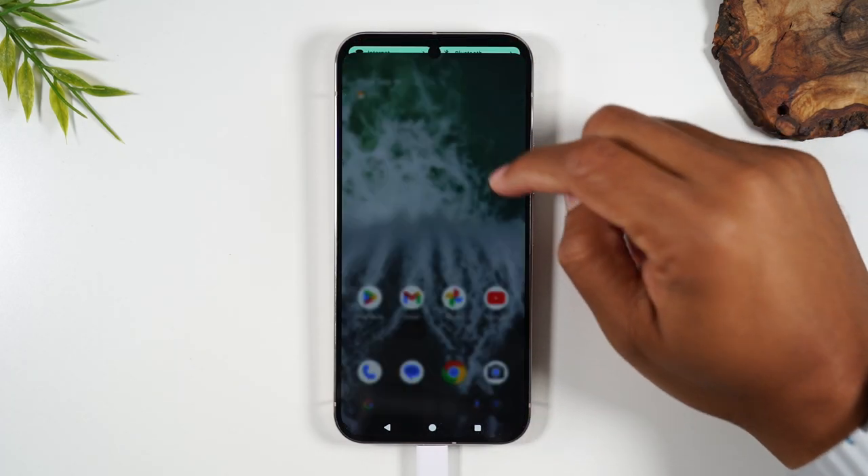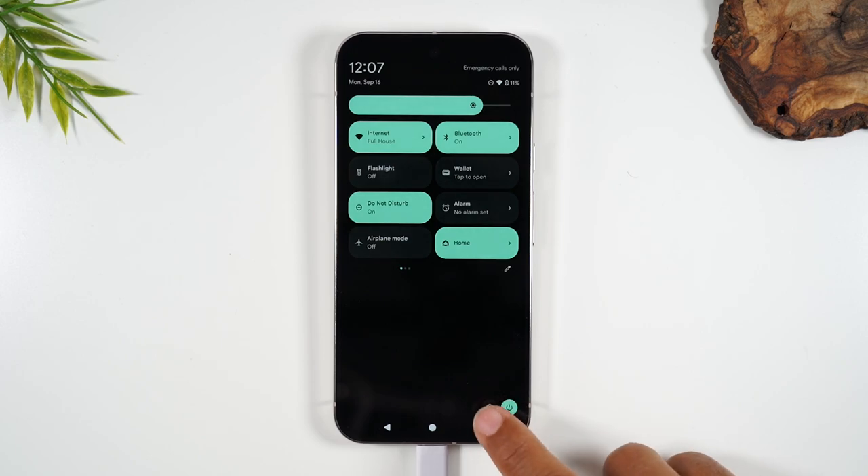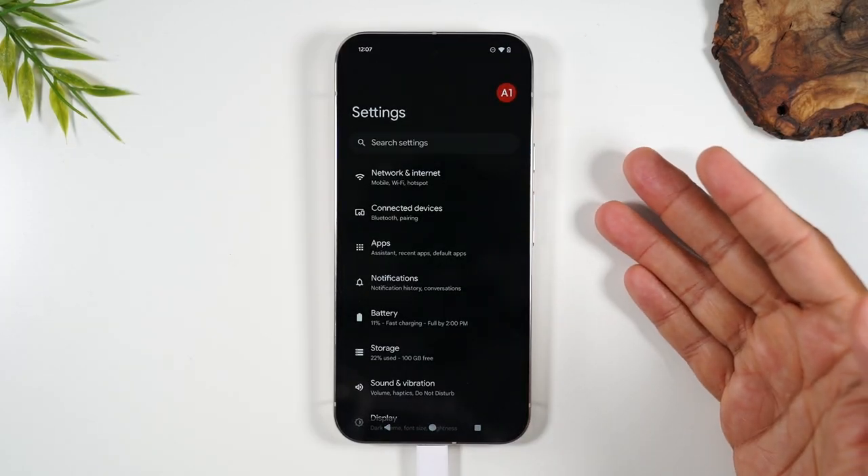The first thing you'll need to do is swipe down from the top of the screen, then swipe down again. In the bottom right corner, you'll find a little wheel — tap on it. This will bring you to the settings.